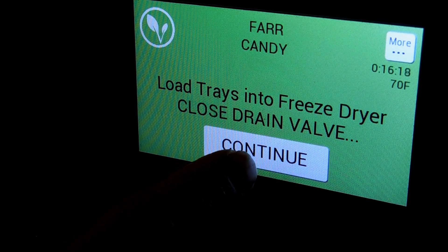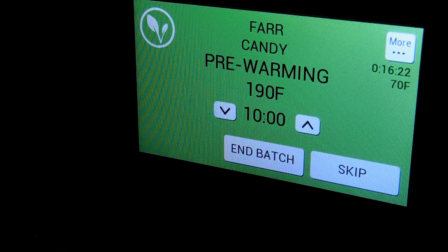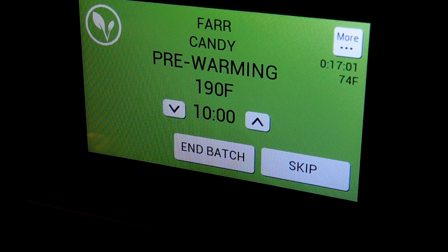We're going to hit continue. It says pre-warming at 190 degrees for 10 minutes. The temperature is going up — I would assume once it hits 190 is when the timer will start.